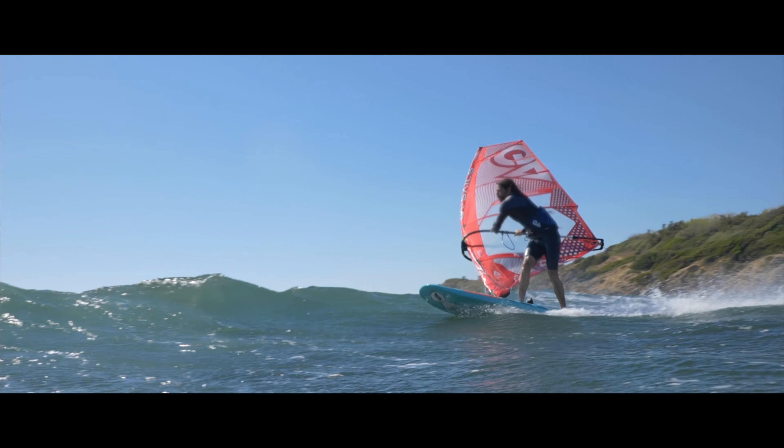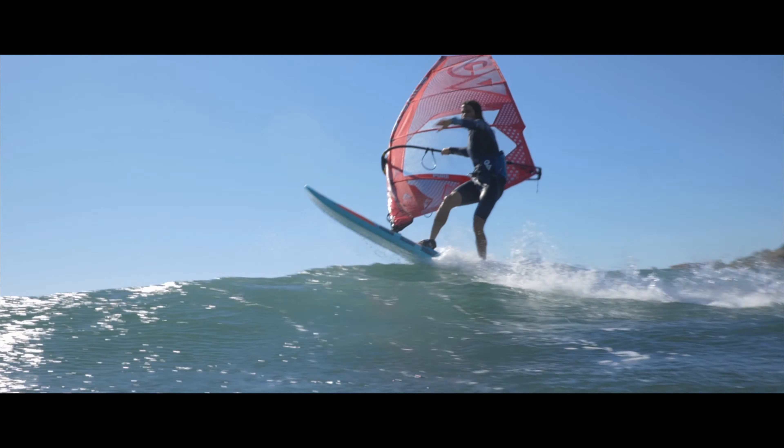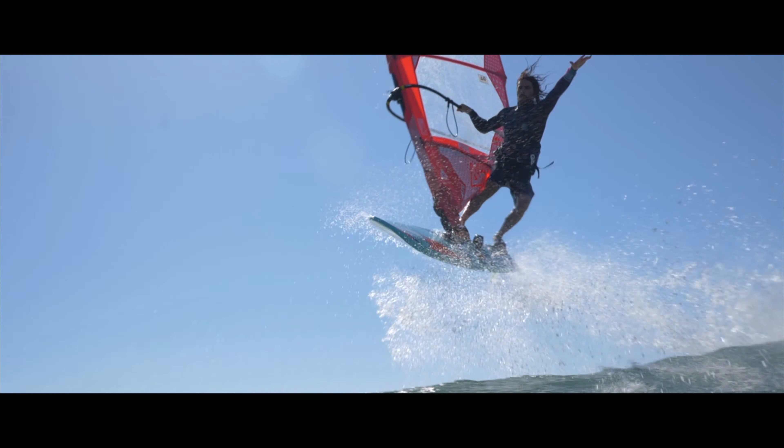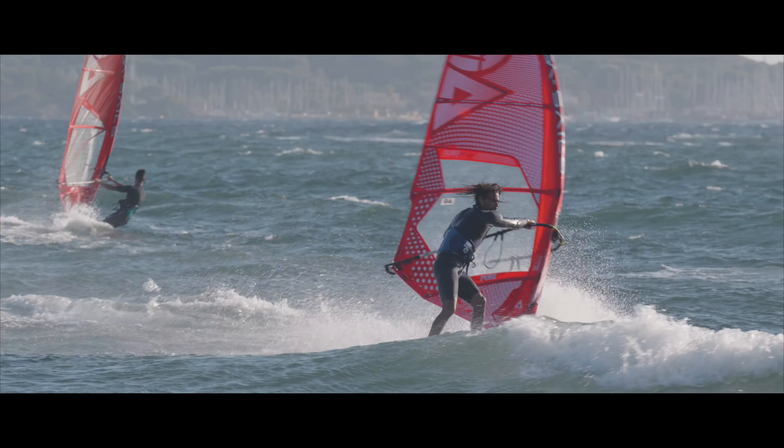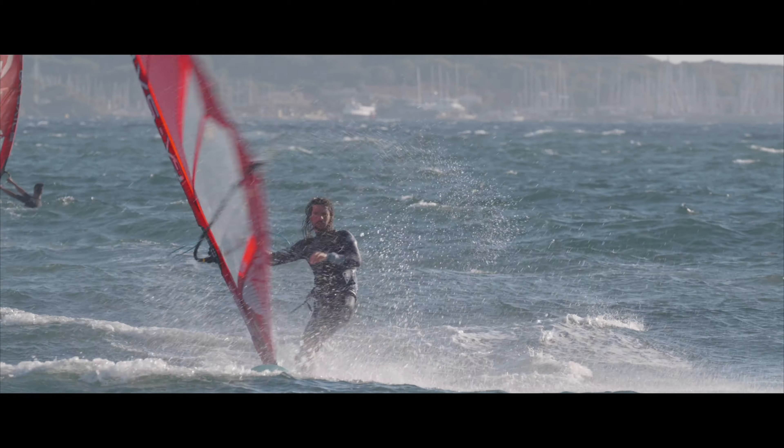The Pure is our no-compromise freestyle sail. It's a radical sail — it's all about acceleration, pop, to make the most radical maneuvers in the PWA freestyle.